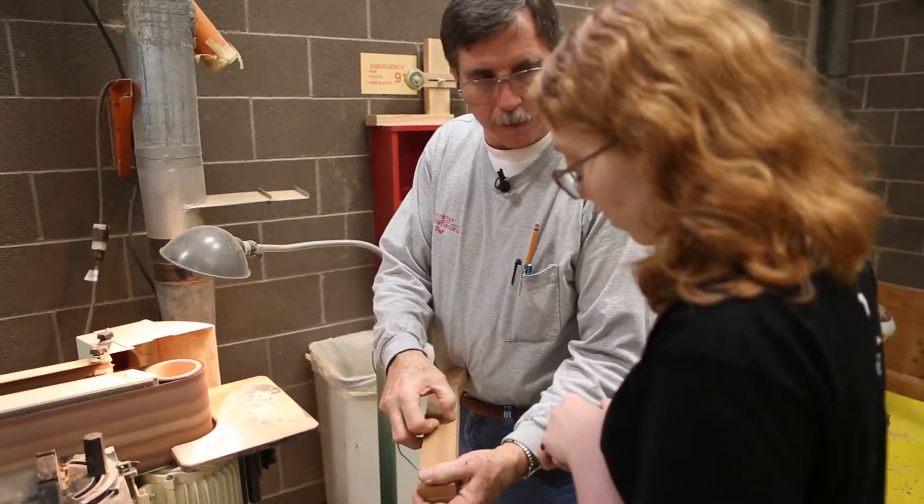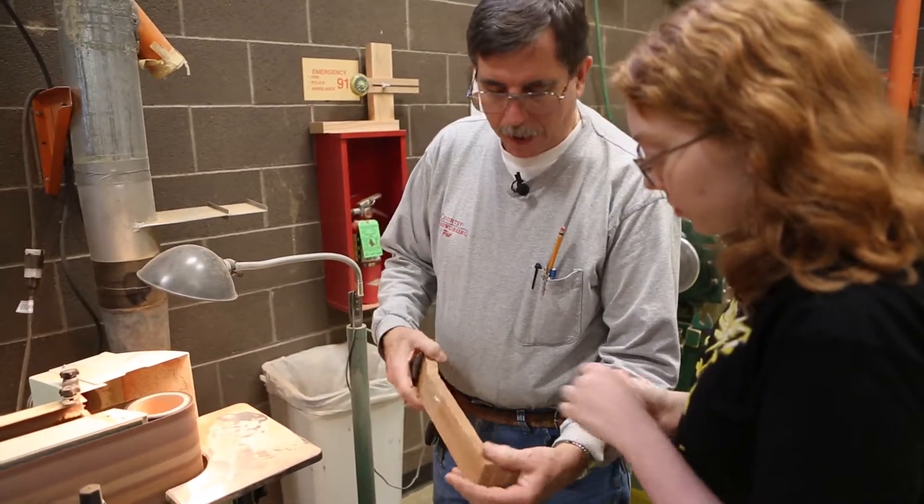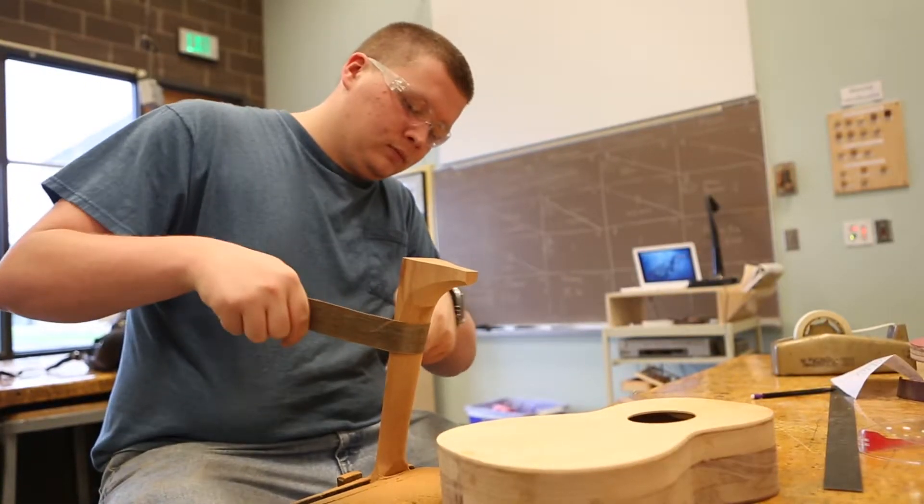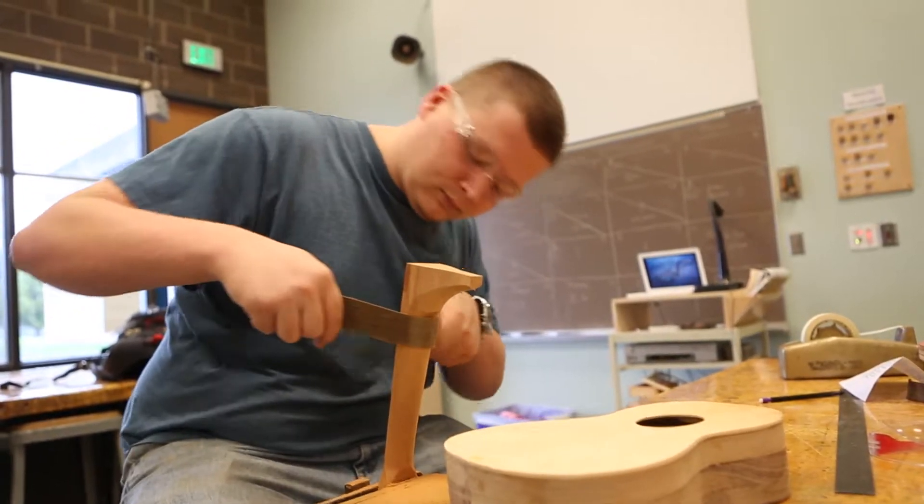Just take it down. Don't take your line out — leave some of your line in there. The kids are having a ball with it, and you ought to see their faces once they start getting the body in. It's starting to look like something, and they're walking around sanding it and holding it and stuff, and they've got a grin from ear to ear.